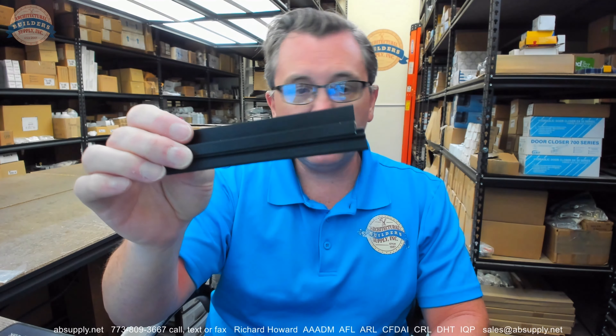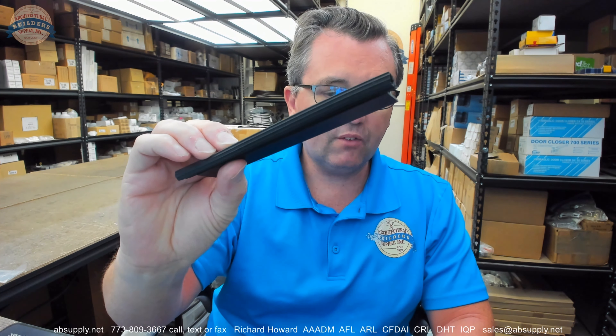Any questions on the 296DPK gasketing from Pemko or any other Pemko product, please feel free to reach out to us. And thank you.